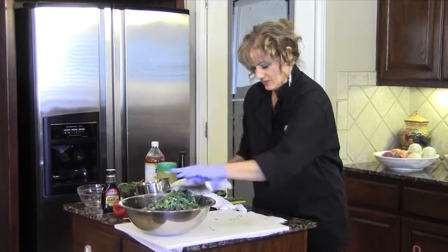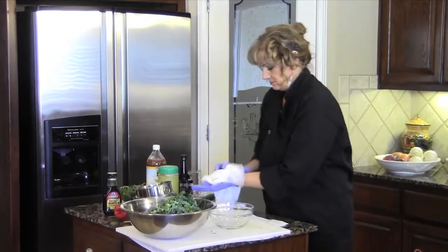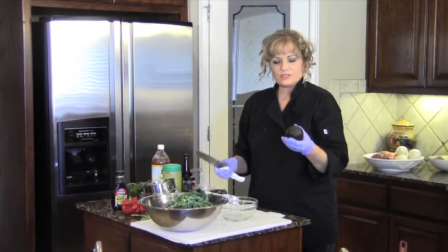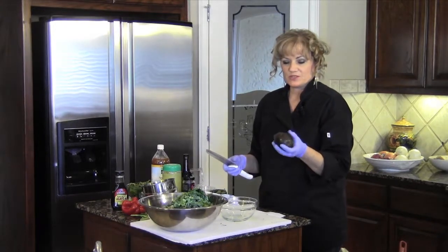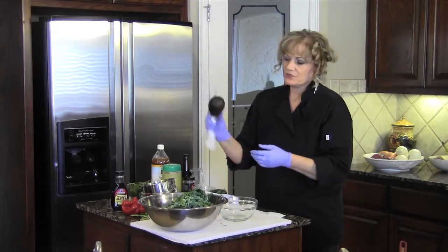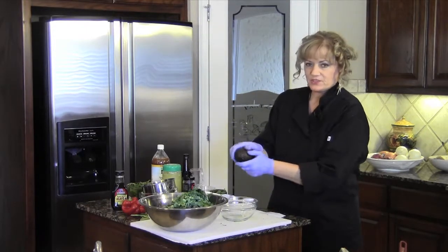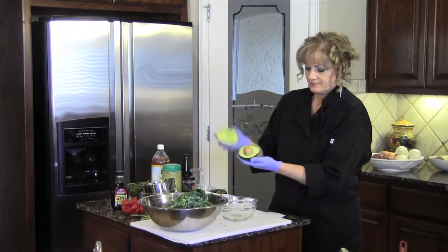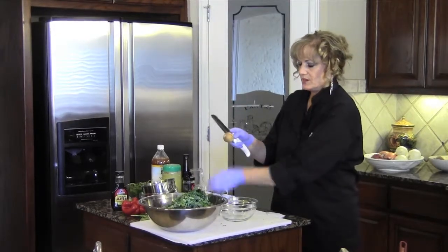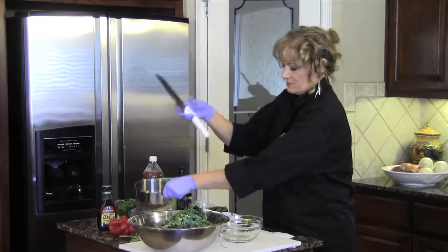Before I start massaging it, I'm going to get my avocado prepared for the dressing. An avocado is ripe when it gives slightly to the touch — if it's hard, you don't want to use it; you won't be able to get it out of the skin. I just hold my thumb on it and slide the knife all the way around, then you take it and twist to open it.